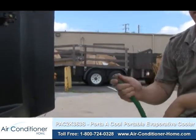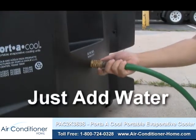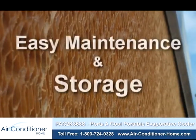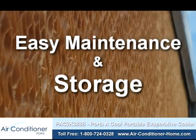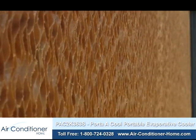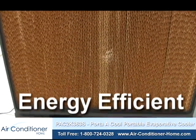The Portacool cooler is easy to operate right out of the box. Just add water to the unit through any garden-type hose and plug it in. Maintenance is simple as well, and the included cord wrap allows for easy storage. Best of all, the Portacool PAC2K363S Portable Cooler operates for pennies a day, much less than an air conditioning system.